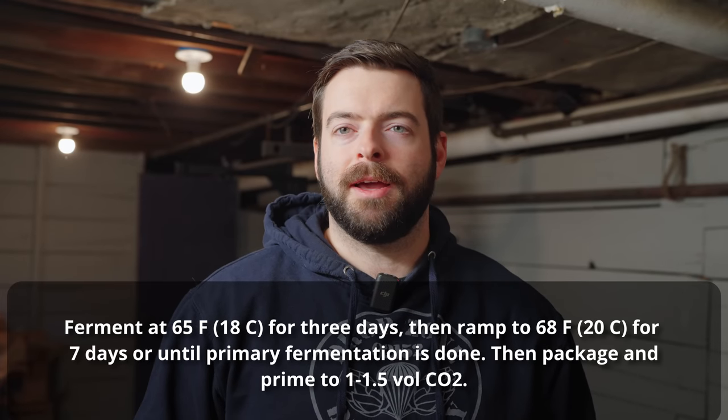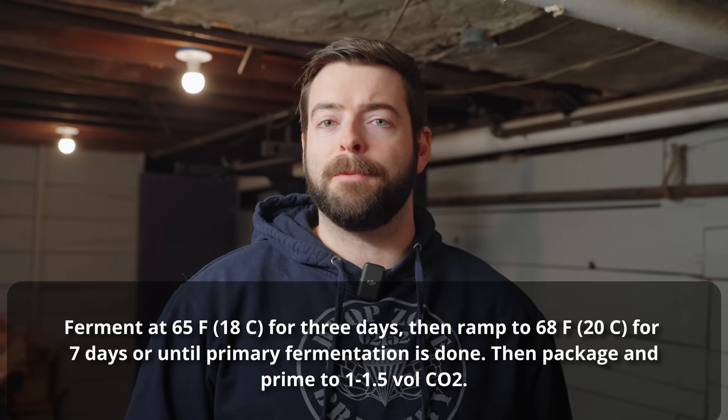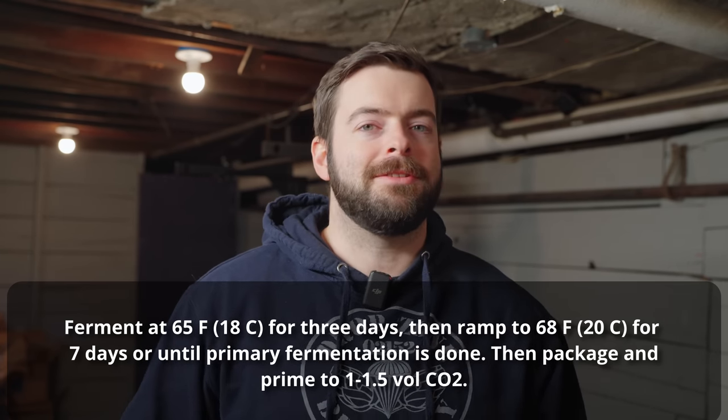English yeasts tend to make berry-like and stone fruit esters when fermented properly, but if they're fermented too hot, they can create a ton of diacetyl as well as a relatively rotten fruit kind of character, which is not pleasant. So I'd actually recommend pitching at about 65 Fahrenheit and then slowly letting that temperature ramp up to about 68 Fahrenheit at the highest. My fermentation plan is 65 Fahrenheit for three days, and then we'll ramp up to 68 Fahrenheit for the remainder of the fermentation, which could be anywhere from five to ten days.